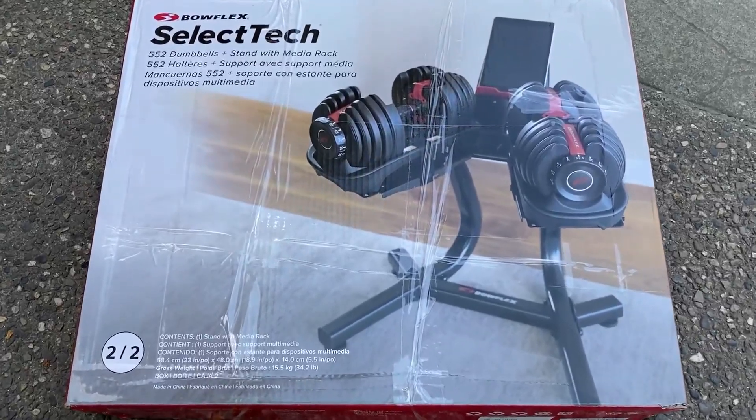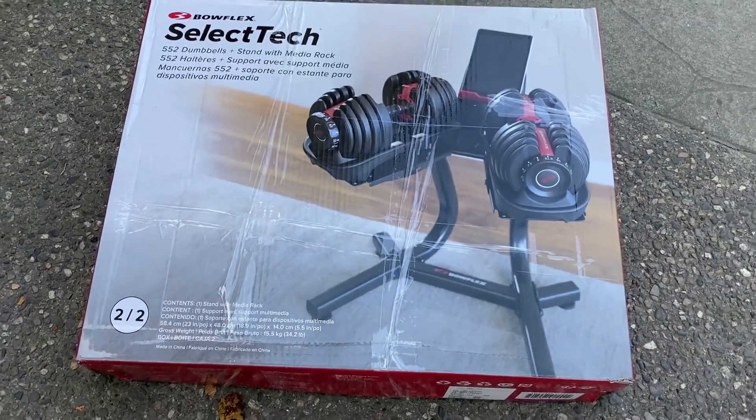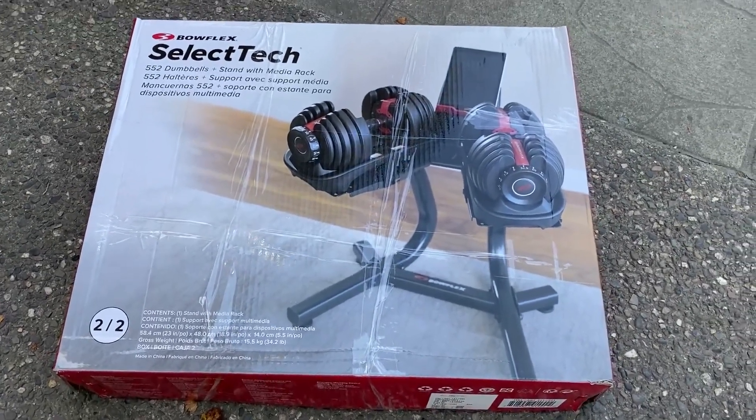This just arrived. It's the stand for our Bowflex SelectTech 552 dumbbells. We're going to open up the box to see what's inside.